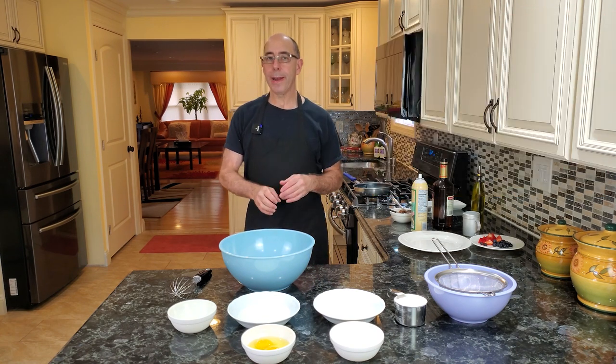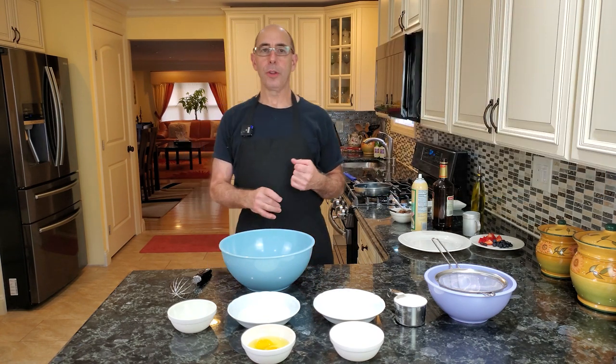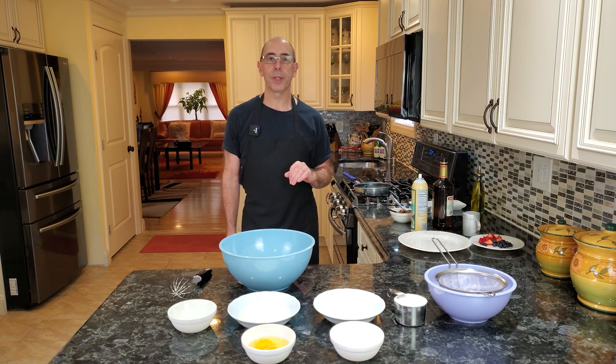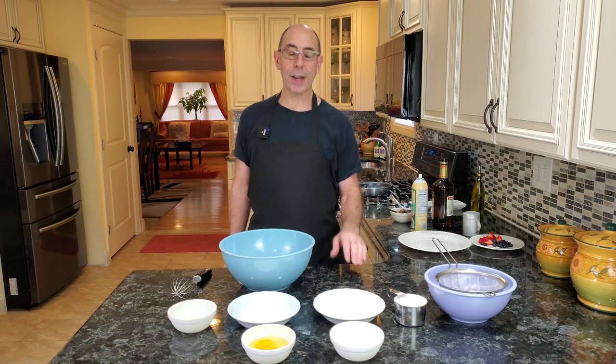We're going to be making a standard crepe, and this crepe recipe you can use for a blueberry, cherry — cheese crepes are great. All as dessert crepes. Crepe Suzette, which is a classical orange type crepe. Same exact recipe, I should say.